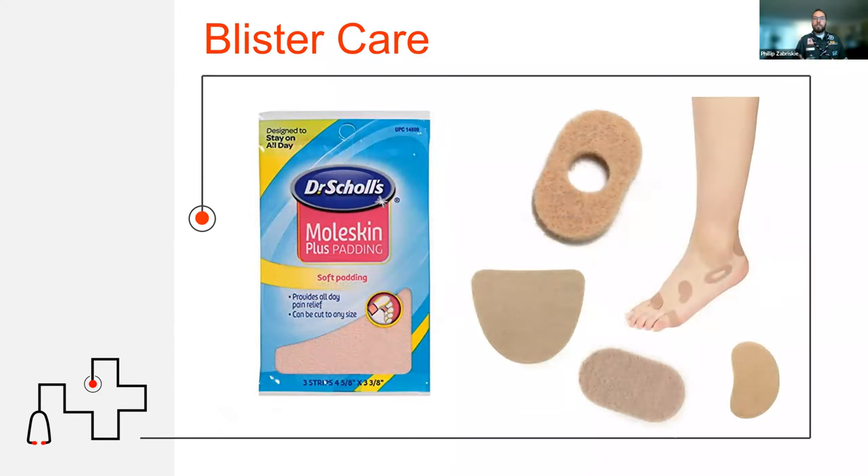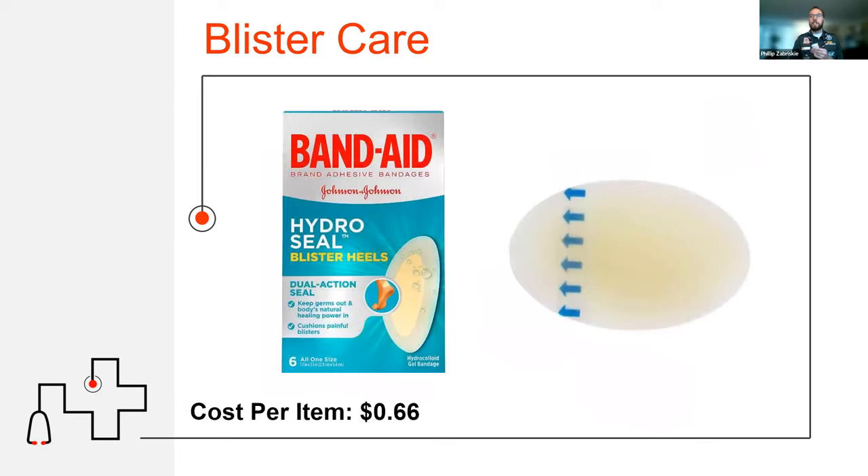Another option is something called moleskin — a thick type of cotton. You can put it somewhere before a blister starts, or make little donuts and place them around a blister so it doesn't grow or pop. But the hydro seal is my favorite, especially when a blister does pop in order to protect you.